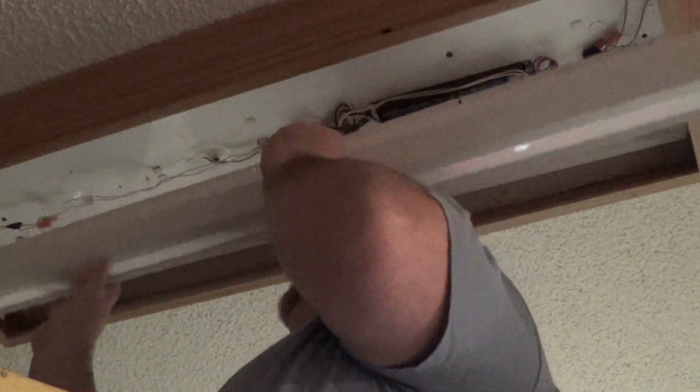Believe it or not, we are wired as per instructions, and we are ready to reinsert the ballast cover.